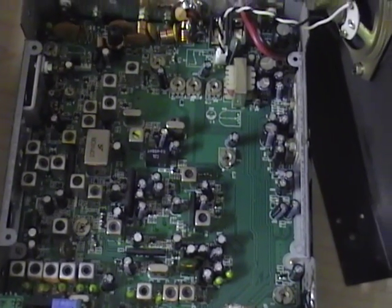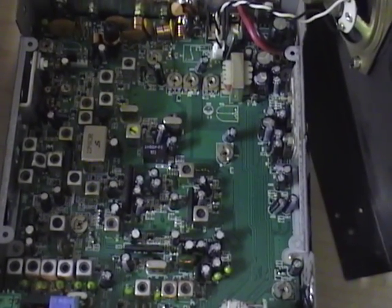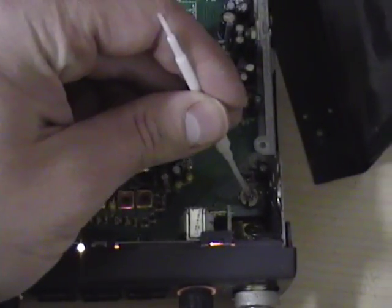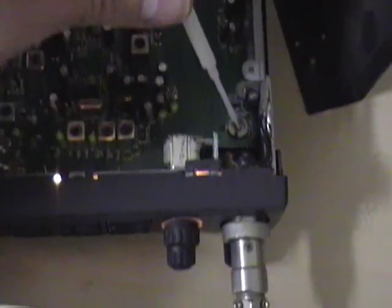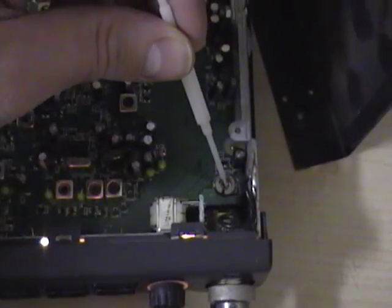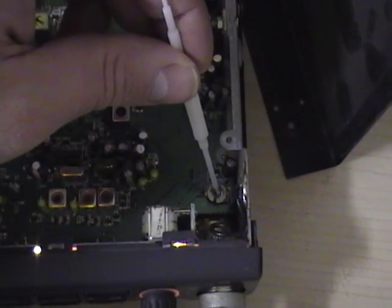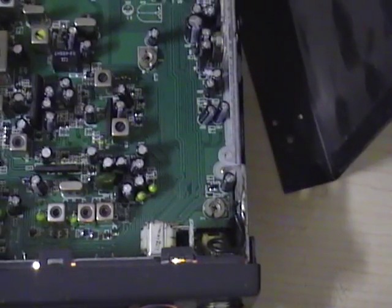The modulation, the AM power adjustment, and the single sideband adjustment. Up front here in the right hand corner, near the face of the radio where the microphone connects, this is RV4. That is your modulation control. This is where you adjust your control for more modulation.